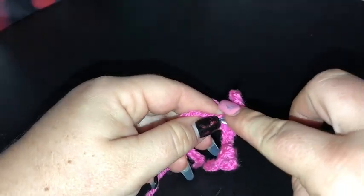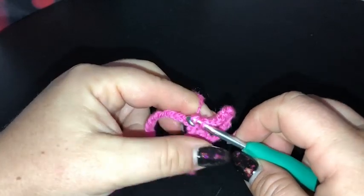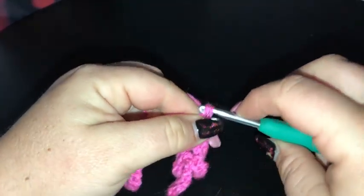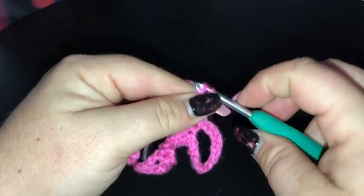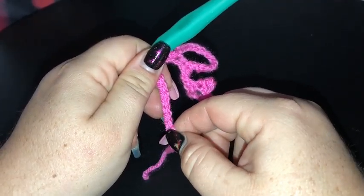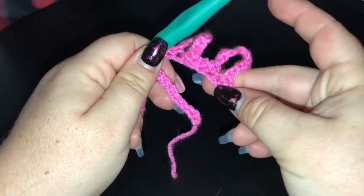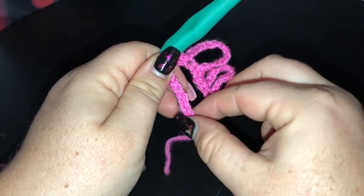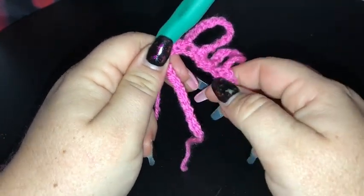That's our second loopy loop. Go back into the next stitch with a single crochet, two, three, four. We're going to continue repeating that pattern to the end. When you get close, you'll do your last chain 12 loopy loop and have two stitches left over — remember we started with two on this end. There will be five loops in total, each separated by four single crochet, with two single crochet on each end.